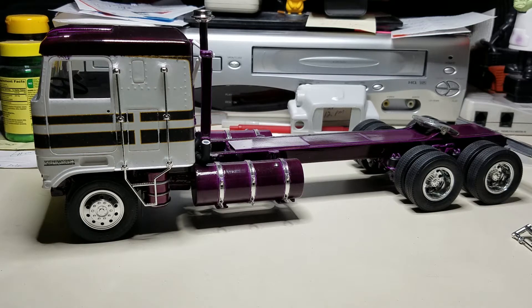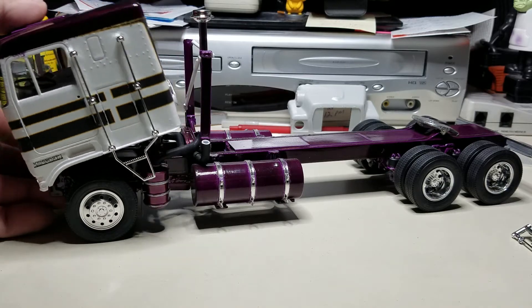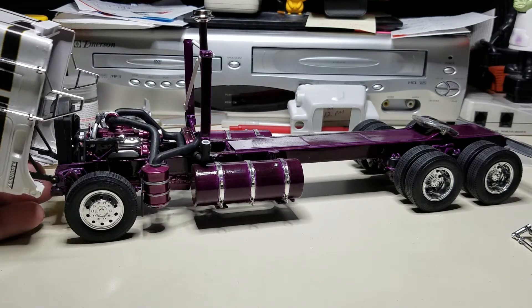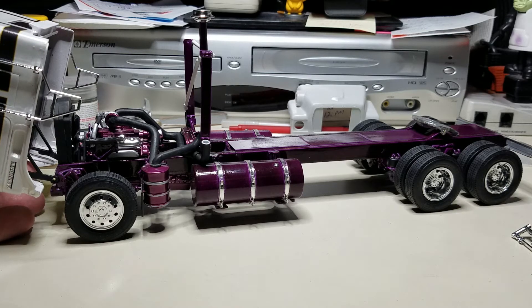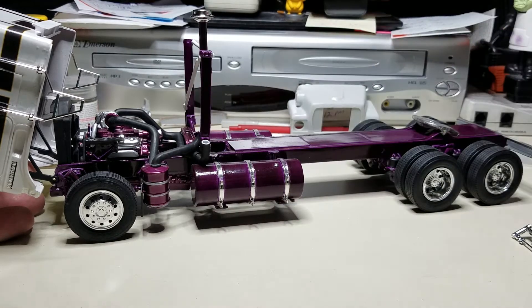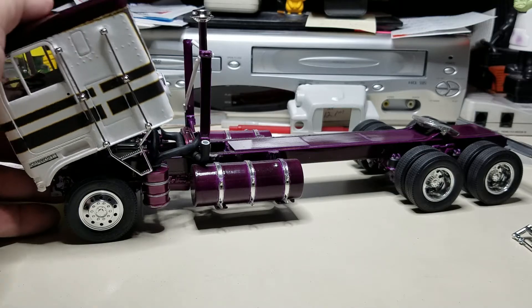What you see in front of you is my Kenworth that I've been working on — it's getting there slowly but surely. The cab is mounted, but I've got to put a hinge stop on it because the hinge wants to keep going forward and won't stop without dropping all the way down. I want the cab to rest and stay at a certain point. Plumbing is all in — all the air ductwork, exhaust, etc.